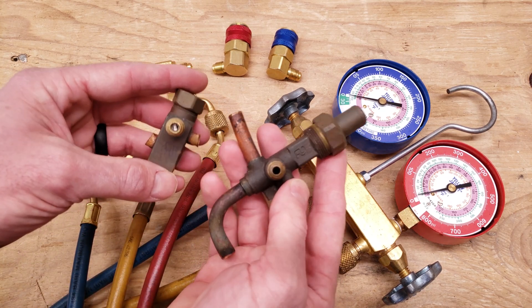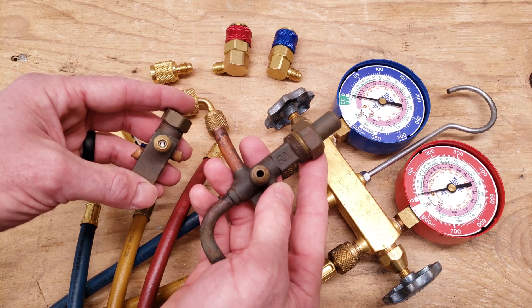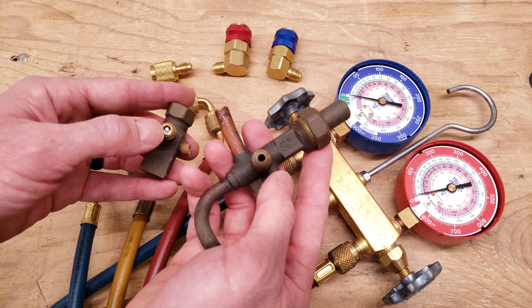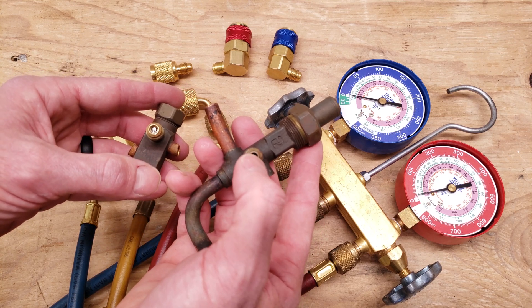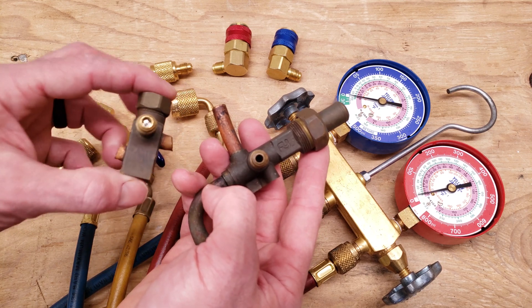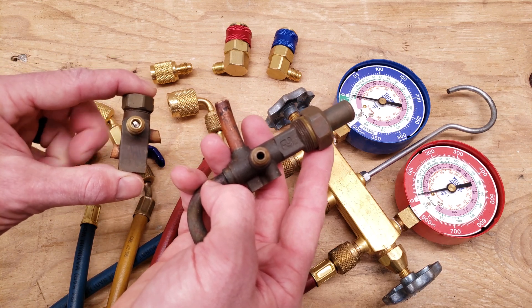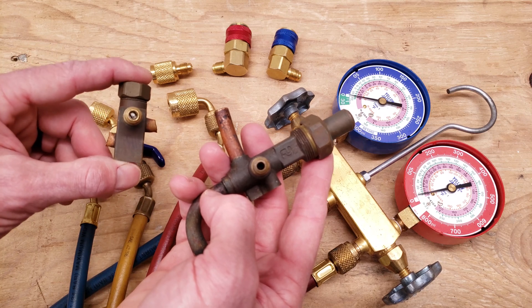I quickly want to go over the difference between the two service valves found on air conditioning systems and heat pumps. There is a valve core in this port right here, and in this one there is no valve core. This most common service valve is a two-position service valve — it's either fully open or front-seated.